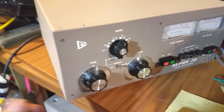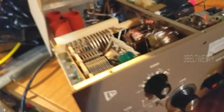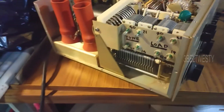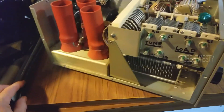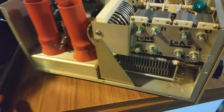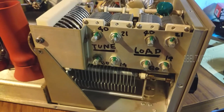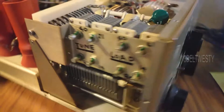I've had this off for a good while. Got the cover screws all undone. You have to be very careful because of the high voltage on this. You want to make sure everything's been off for a good while — let everything discharge down. These are the tune and load caps for the band pass here.